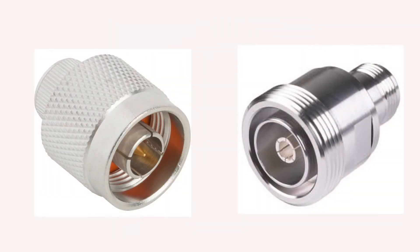This is the Type N connector. Here there are two types of N connectors: male on the left and female on the right. As you can see, this type of connector has some similarities with the PL259 and the SO239. This is why, for some new to the hobby, these connectors might be confused with the PL259 and SO239 connectors.